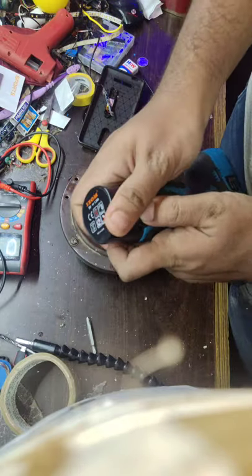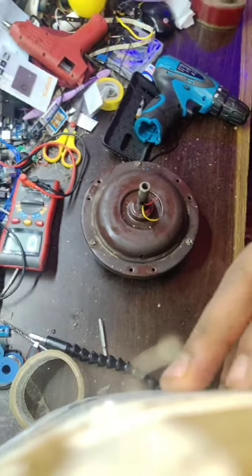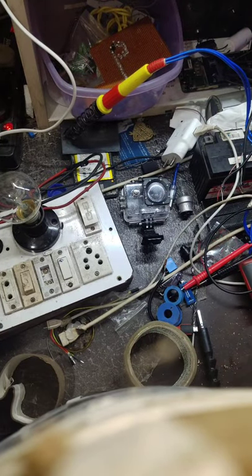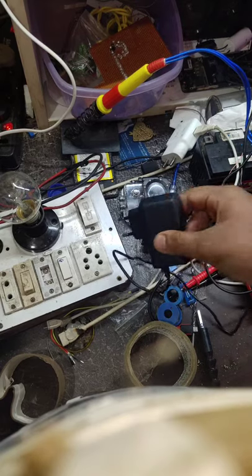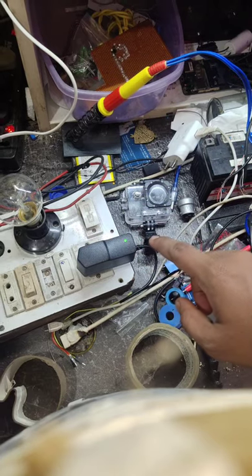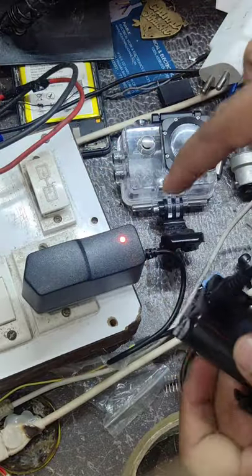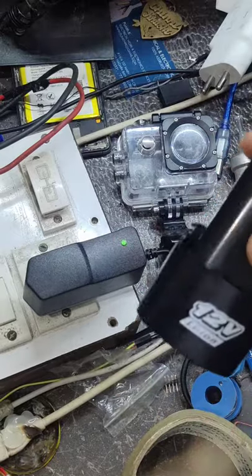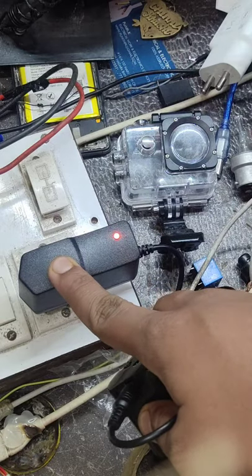Another advantage of this machine is that it indicates the charging — whether the machine is charging or not. This is the charging point. It is now indicating green. After I plug in the battery it will indicate red, and as soon as the battery is completely charged it will automatically show green light.